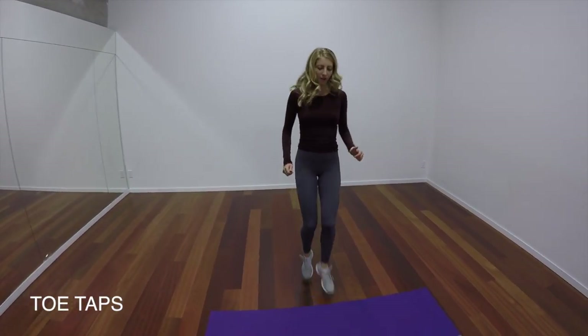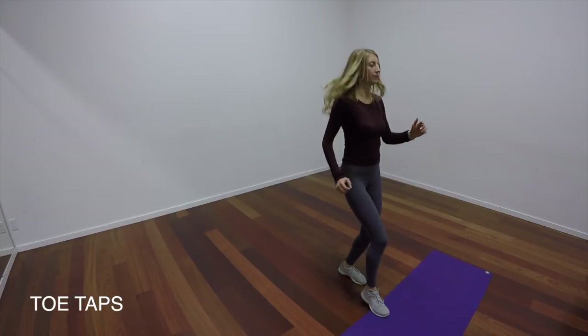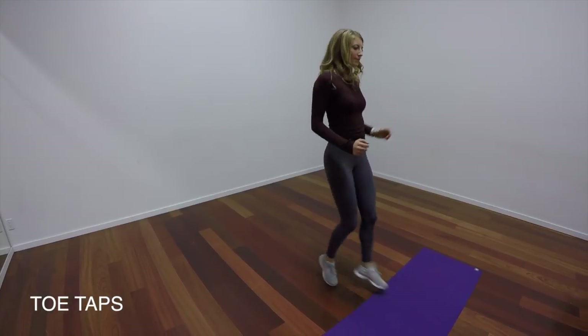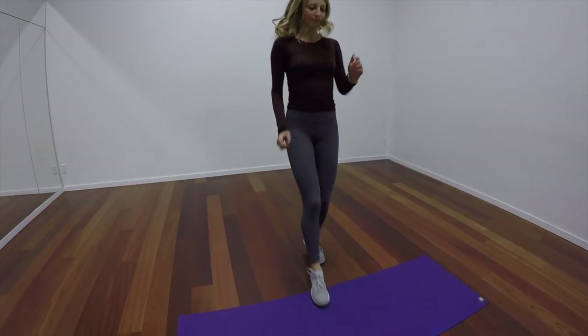So we've got toe taps here. I've actually done this exercise in another video. There are different ways to do this exercise — you could do this with a ladder, or you can do this on a park bench. It's just another form of a cardio exercise.